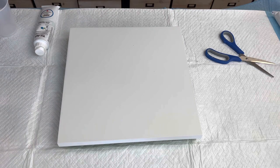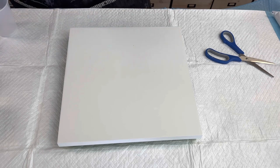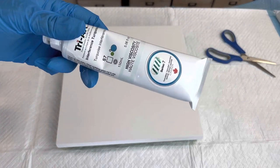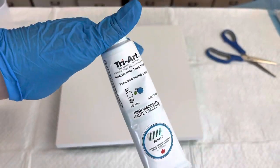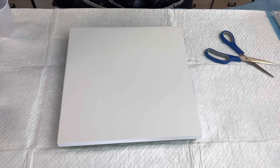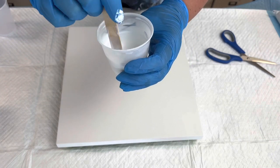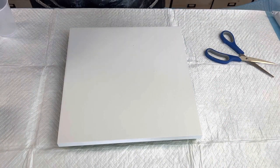All right guys, so I recently received in the mail some Tri Art High Viscosity Interference Turquoise. Let me see if you guys can see the turquoise on here. So I'm giving this a try, and it's interesting because, as with interference piggies and interference colors by Amsterdam, you can't really see the difference when it's mixed with a medium. So hopefully when it dries, we'll see how it goes.